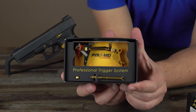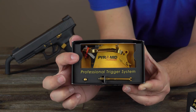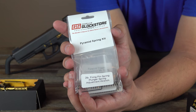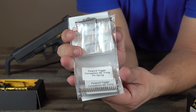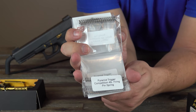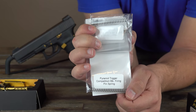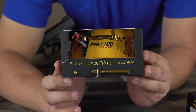All right, go ahead and opening this up here. As you guys can see right here we have our safety plunger, we have the entire trigger assembly followed by the skeletonized striker. Now because this is the ultimate kit it also comes with the Pyramid spring kit as well. It comes with a two pound firing pin spring, plunger spring, and adjustment wrench. It also comes with the Pyramid trigger competition three pound, four pound, four and a half pound, and six pound firing pin springs. So it gives you a nice variety to see what type of spring poundage you'd like.